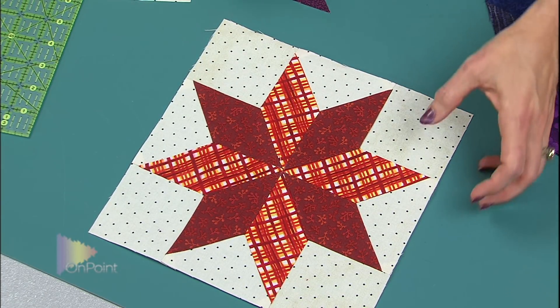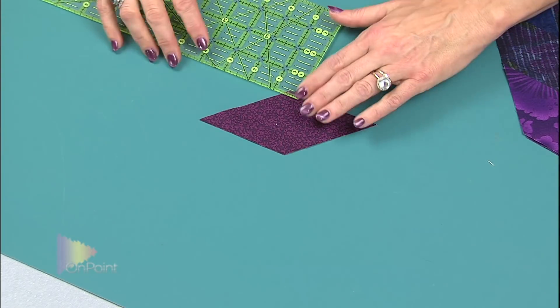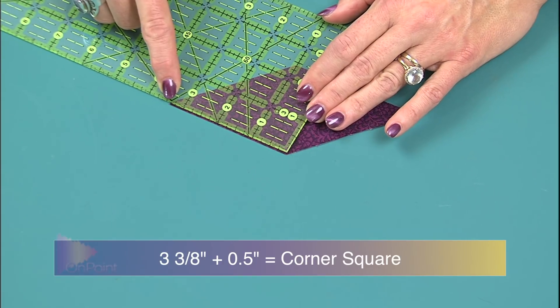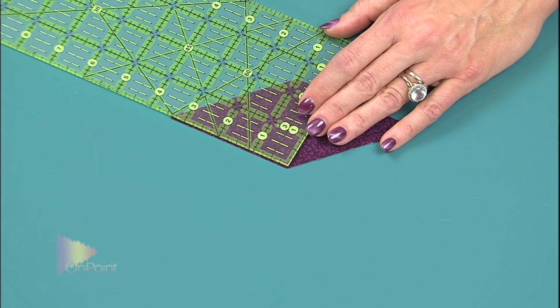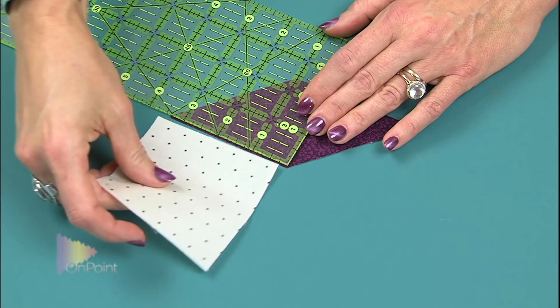So here is the math involved — it's not that hard, just pay attention. Here is my one little diamond for a Lemoine Star. I'm going to take my ruler and measure it from the fat side of the diamond to the skinny side, which measures three and three-eighths of an inch. I'm going to add a half inch to it — that gives me the ability to piece in that corner square and then trim it down to the quarter-inch seam allowance I'll need later. So for the corner squares: measure the long edge of the diamond and add a half inch.